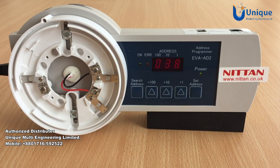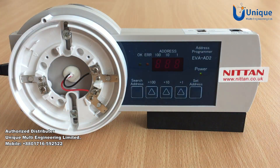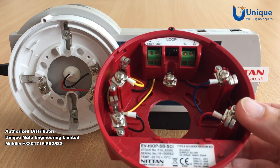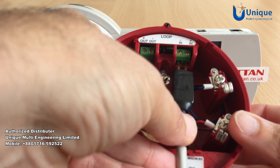You can also use the same addressing lead for the high output sounder products, where the address is set into the address card in the base using the two-pin connector again.